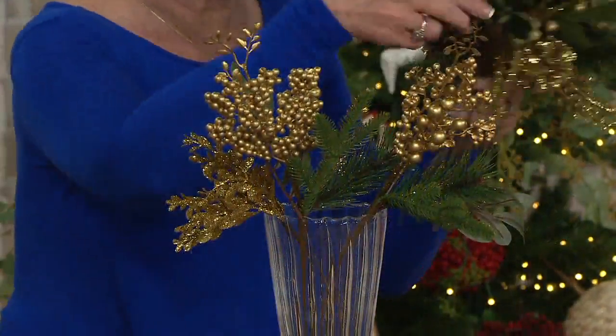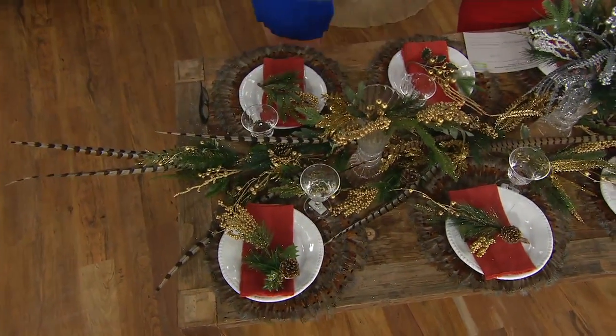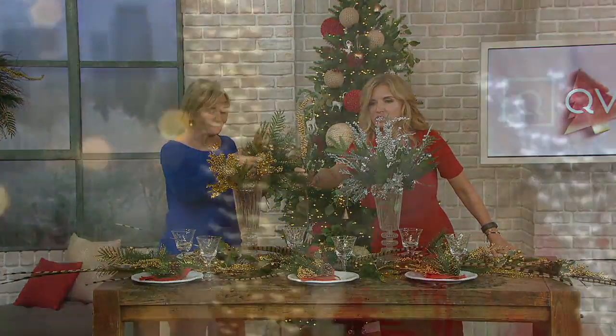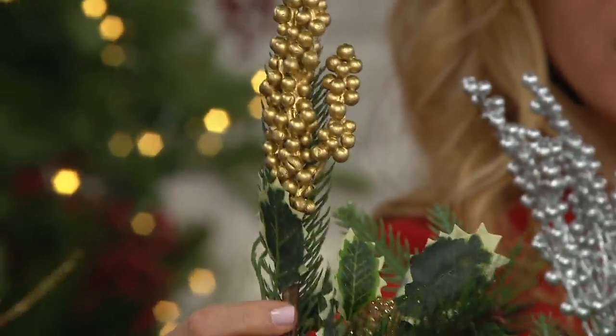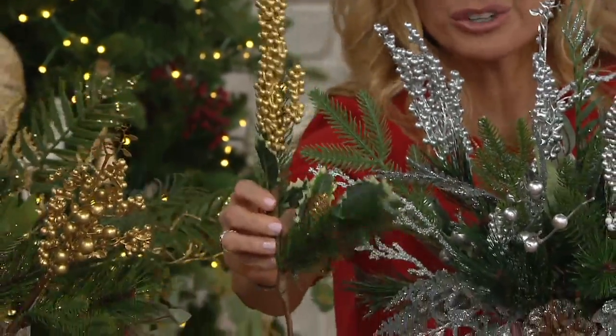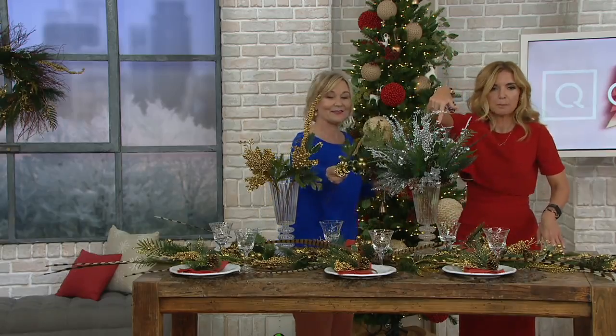With the versatility of these pieces, you don't have to use them all in one vase. Spread them out, use them as a centerpiece, or going down the middle of your table. I love the variegated holly — look at how long and substantial that is. This is not the everyday picks you'd grab at a local craft store; they don't look like this, and you get 15 of them.